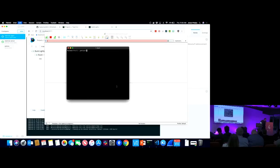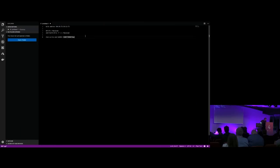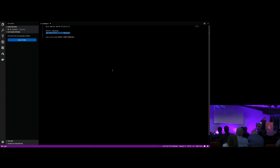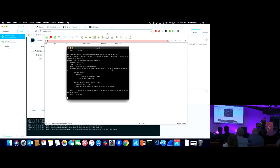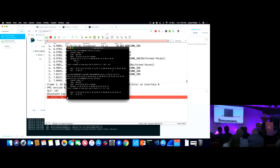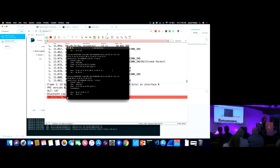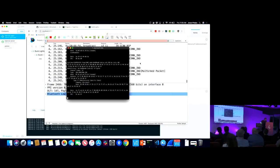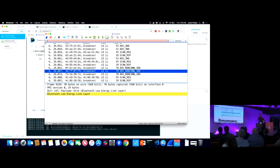Now I execute the UberTooth command - it immediately started capturing and is writing all traffic to that buffer, which is being passed over to Wireshark. Wireshark is just capturing everything. The traffic here is immense and it's going to be useless to sort through. I have a capture I did at home where I had low traffic, and I'll switch to that.